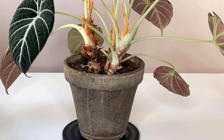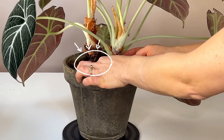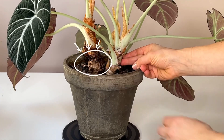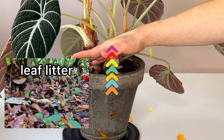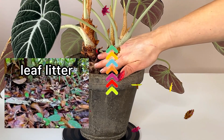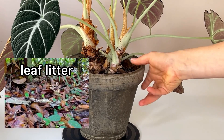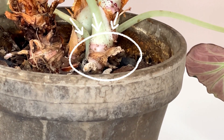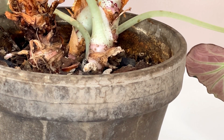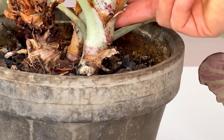One thing I'd like you to notice about this particular plant is that as it got older and the plant grew upwards, the stem also grew up out of the soil. Now in the wild, in the rainforest, leaf litter would pile up higher and higher covering this area, allowing roots to grow out of the stem. However in your house this is not happening, so right here this stem is beginning to tip over because it is so top heavy. I definitely need to repot this plant so that this stem does not snap in half.